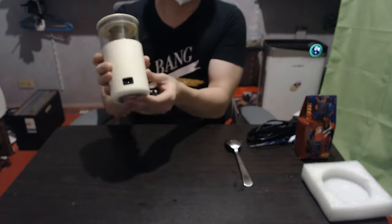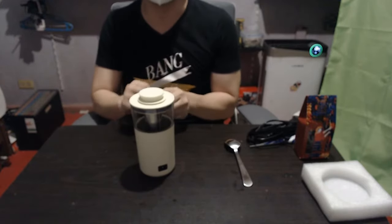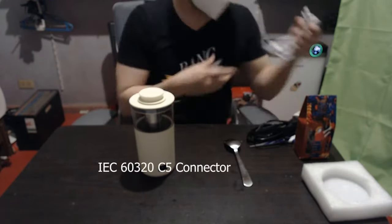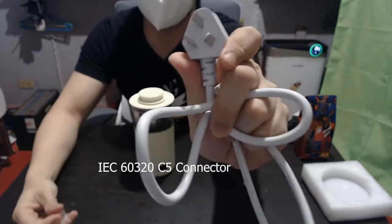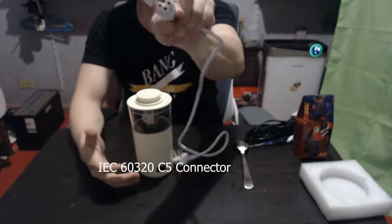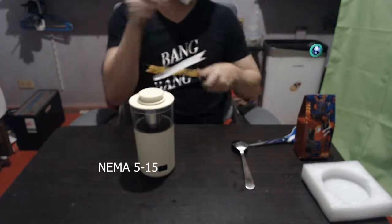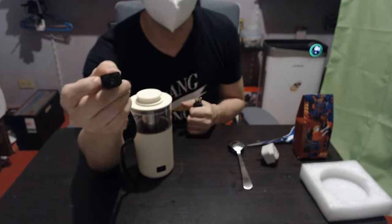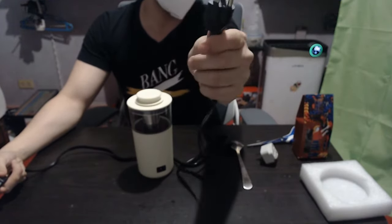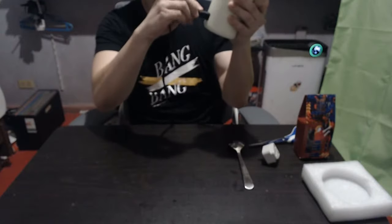One thing you notice is the power socket is detachable. Unfortunately when I got this I failed to specify to the seller that I wanted a US plug, so I'm stuck with a plug that's not what we use here. Fortunately this uses a standard three-prong circular plug. I actually bought one of the usual laptop power supply adapters which is also three-prong, and with your standard US three-prong adapter it swaps into this perfectly.